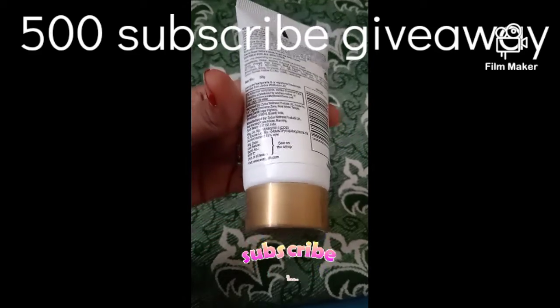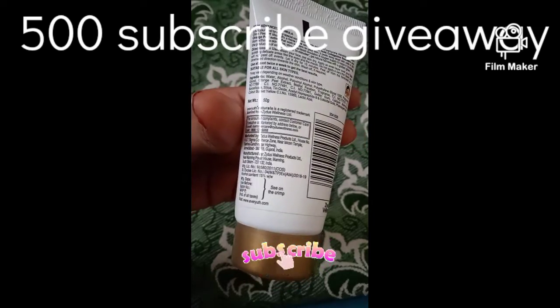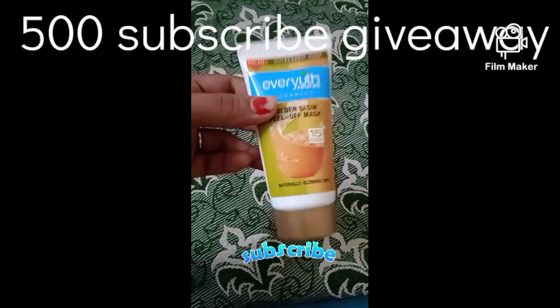The price is 75 rupees. Net weight is 50 grams. This is a natural glowing skin product.